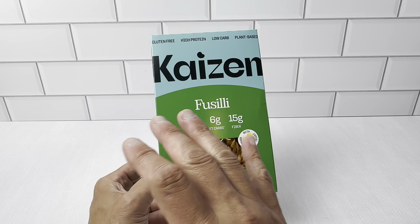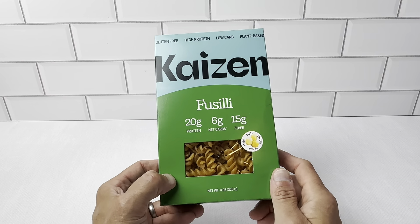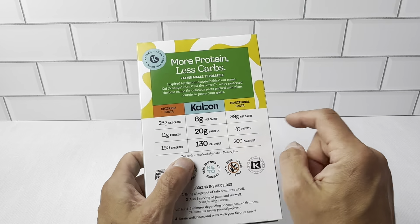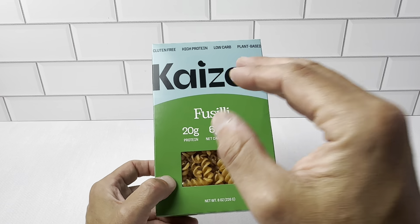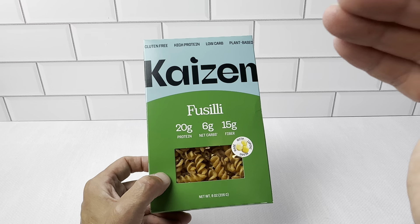We've made this with a chicken recipe. You could find so many different recipes online with this stuff — so many people are using it. It just makes really great pasta dishes without all these added carbs. It does not compromise in taste at all. Once you make this in a recipe, you would not know this was a plant-based pasta. It is excellent.